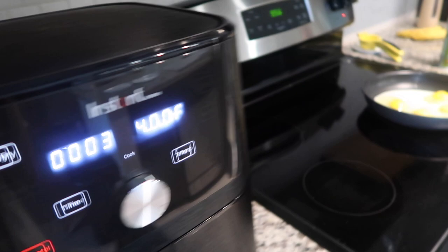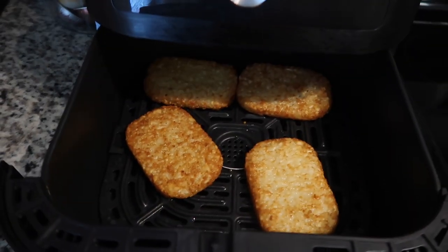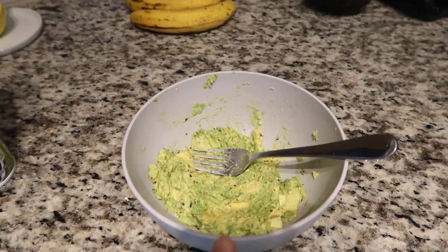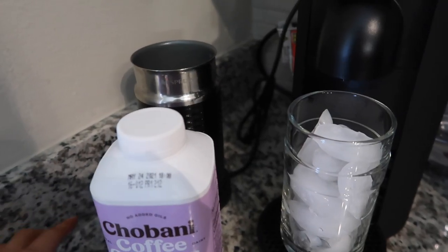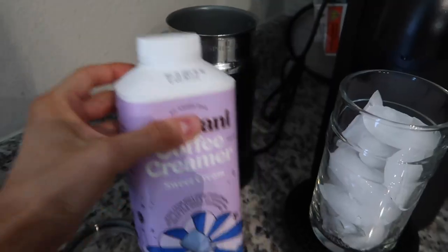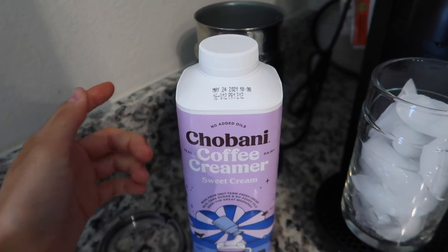I'm currently making breakfast. Christian and I are on this breakfast kick with the Trader Joe's hash browns, a runny egg, and avocado in between. But I'm also making another coffee — this is the best way to get the Starbucks sweet cream cold foam at home. This is the best creamer; you just put it in a frother or you can buy a handheld frother off Amazon.